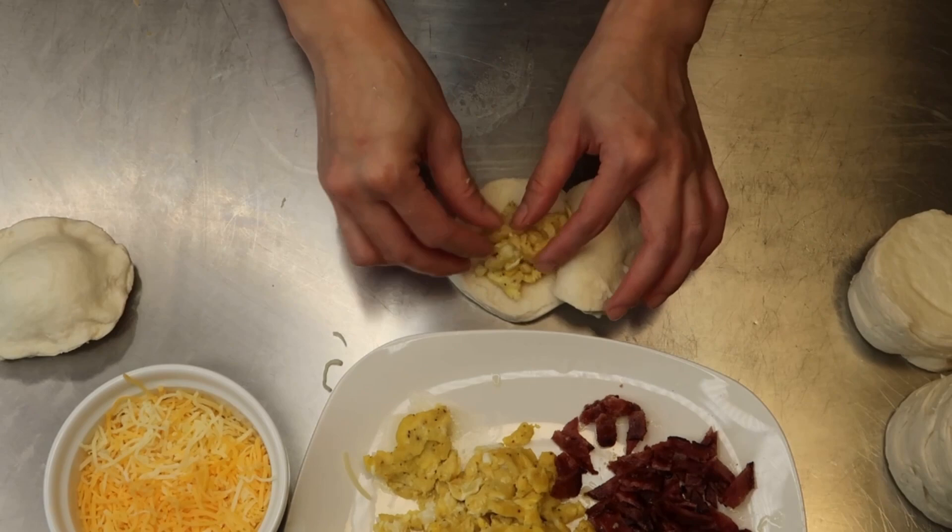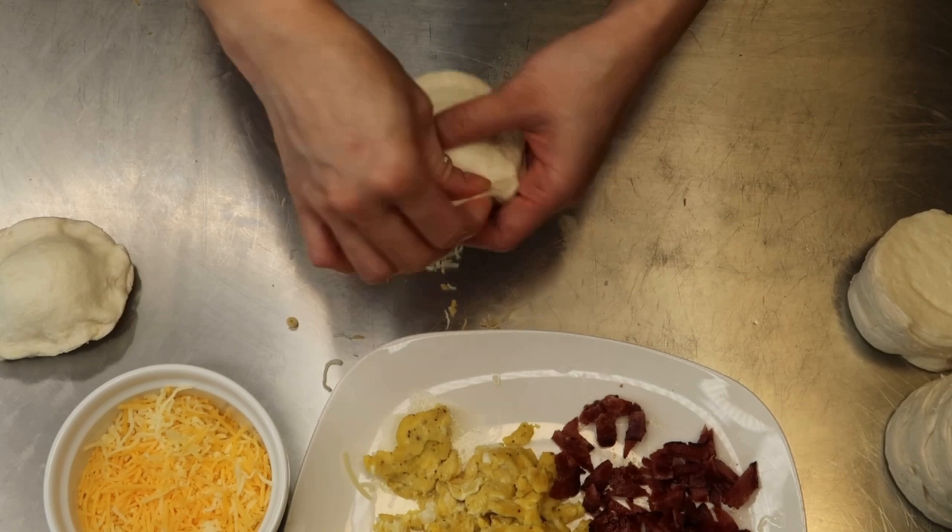Please keep in mind that the ingredients I'm adding here are just a suggestion. Feel free to add whatever you want inside the biscuits.